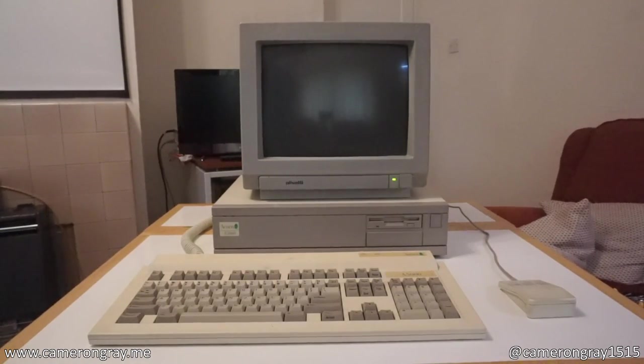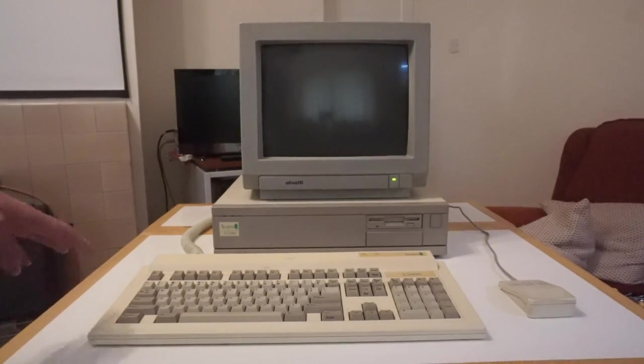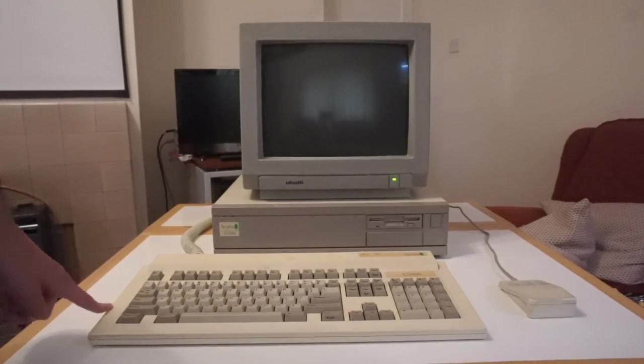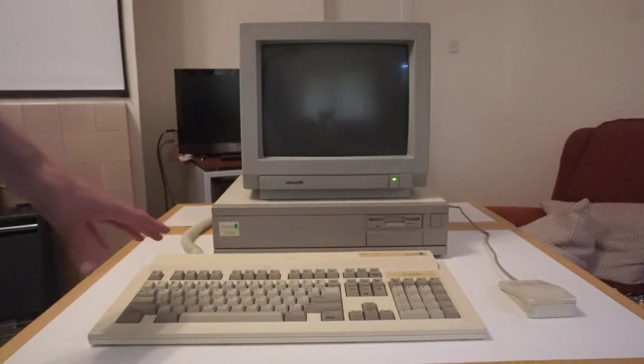In this video I'll be attempting to restore this very unhappy Acorn A5000. This is actually my uncle's old machine and it sat in my granny's house for years, probably 15-20 years. When I was younger I used to go and play with this, and I think this is actually the machine that got me into vintage computing. Recently I suddenly had a brainwave — this is one of those Acorns that has a CMOS battery that can leak, and it's been sitting in storage for a very long time.